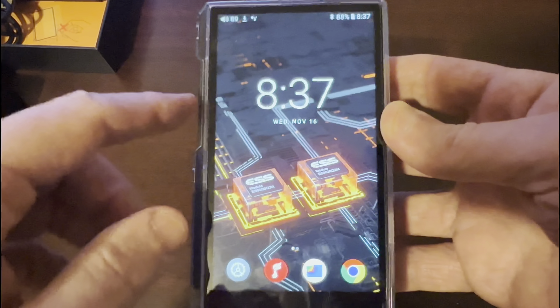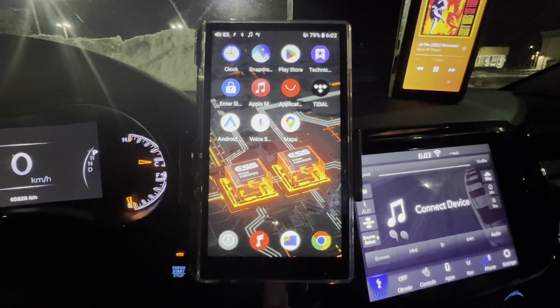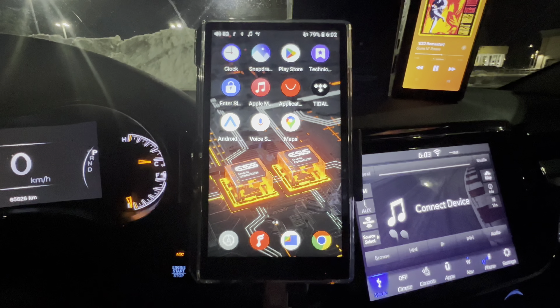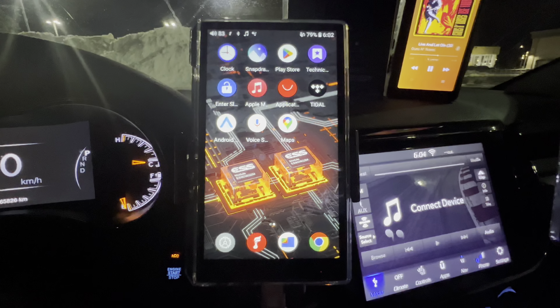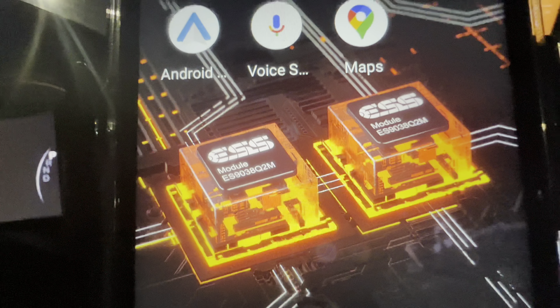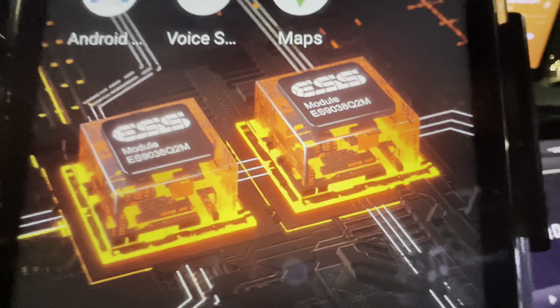Alright guys, we have the Pheo M11S hooked up in my car audio system. The reason I'm filming this review at night instead of the day is because in the day you get quite a few glares on the screen — it's just easier for you guys to see it at nighttime. One of the cool things I liked about the recent Pheo DAPs is the wallpapers. They're all unique on each DAP depending on which one you get. For the M11S, you can see it uses the dual DACs — the ESS Sabre 9038Q2M. It's a really nice screen and comes in really good at nighttime.